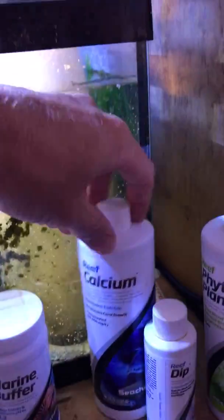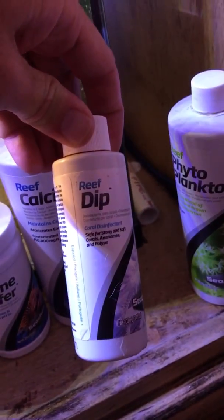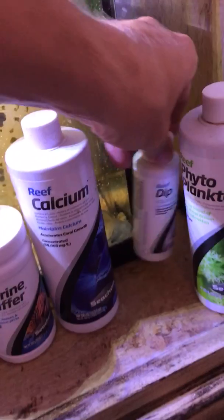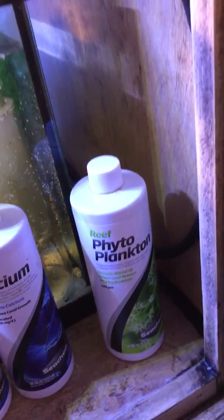I got to put alkalinity in, I got to put buffering sometimes, and put calcium in. This is a reef dip — if you buy something you dip it in here first to get the parasites off. Then I feed the corals with some phytoplankton. They get a cap once every few days. And that's about it man.